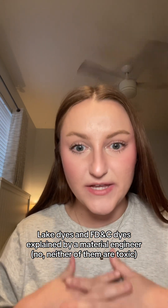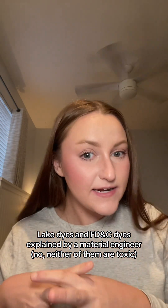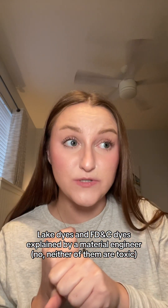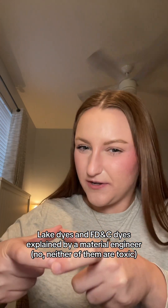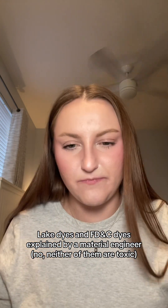However, if you incorporate something such as an aluminum salt onto the dye and bind it, that is when it turns into a lake. By binding the aluminum salt onto the dye in water, it's going to form a solid that comes to the bottom — kind of like in chemistry class when you mix things and form a solid at the bottom. That is essentially the process of making a lake dye.